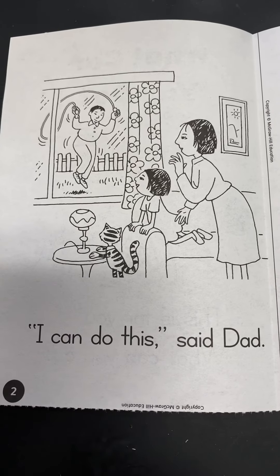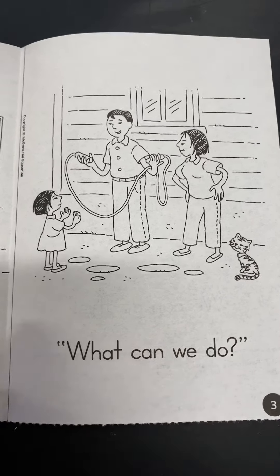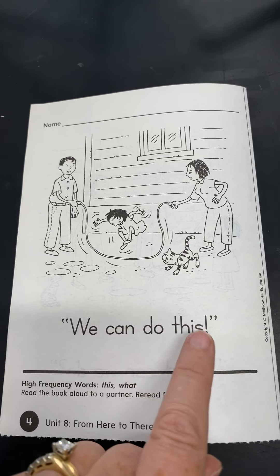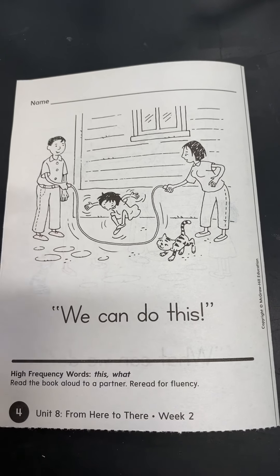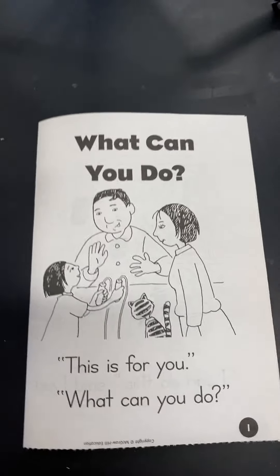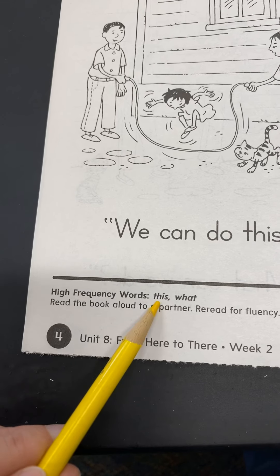Put your finger under 'I.' I can do this, said Dad. Now, what's Dad doing with the jump rope? Yeah, he's jumping, isn't he? And they're watching him from in the house. Even the cat is watching — that's kind of funny. Let's see what happens next. What can we do? Now it looks like Dad is saying maybe what can all of us do with this rope? And last page. Put your finger on 'we.' We can do this. And what are they doing? Now, mom and dad are holding each end, and they're spinning the rope in the middle for the little girl to jump. So they can all do it together.